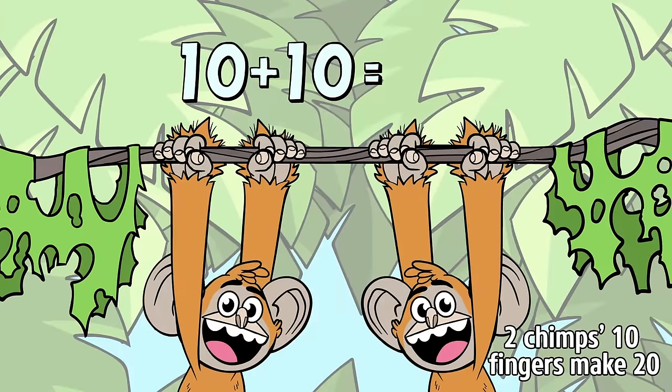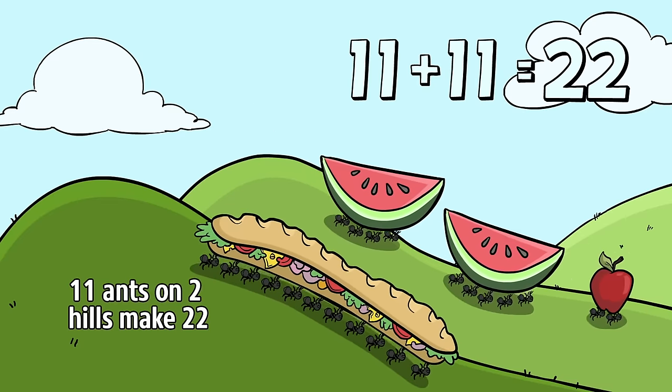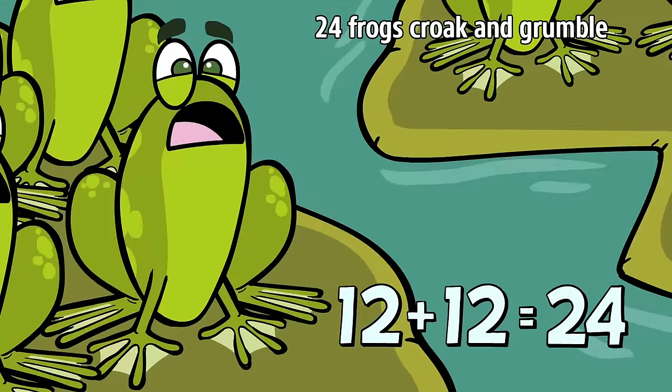On the beach, 2 buckets of 9 make 18 muscles. 2 chips with 10 fingers make 20. 11 ants on 2 hills make 22 ants. 4 frogs on each of 2 lily pads make 24. Ribbit!